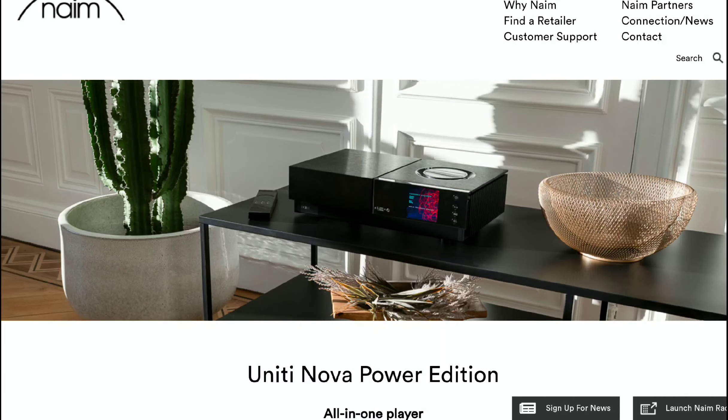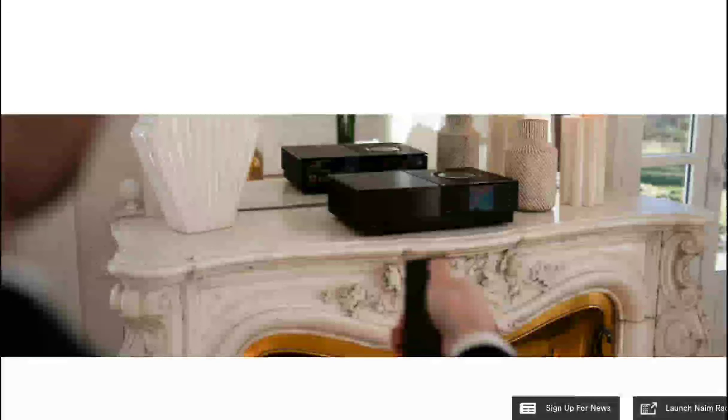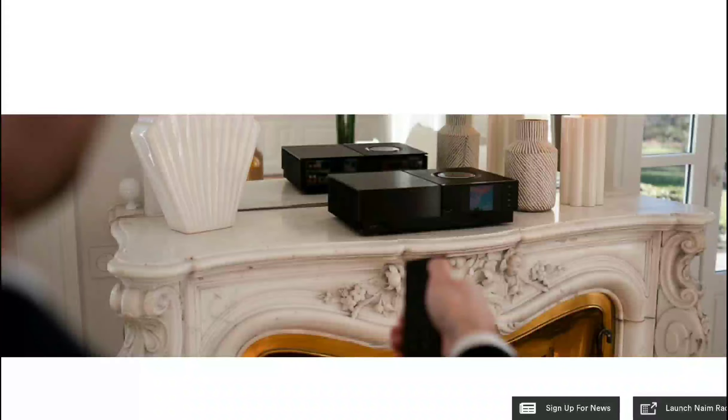It has a lot of features that will intrigue a lot of potential buyers. It does have a lot of power to give — 150 watts of power per channel into 8 ohms. If you want to use its amp section, you should be able to drive most demanding speakers to fill a large room comfortably.